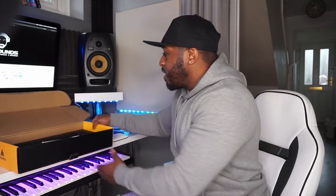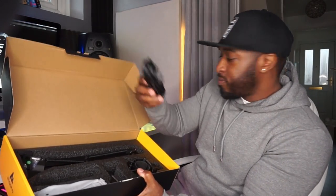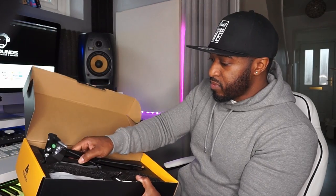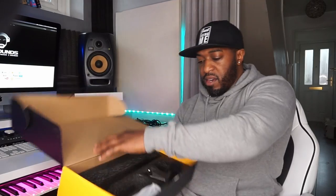We've got the plosive shield — a single pop shield, not a bad thing, and it's branded. Then inside we have instructions, a cable, a shock absorber, and a nice boom arm that feels like good quality. It's got a couple of cable ties as well so you can tie up the cables, which is always a bonus. And then there's the clamp that clips onto your work surface and attaches to the boom arm.